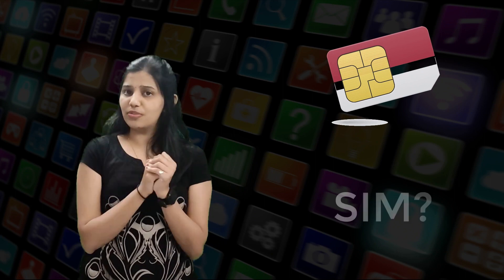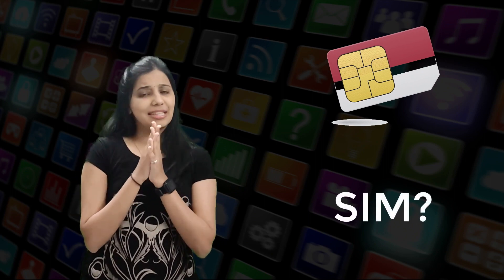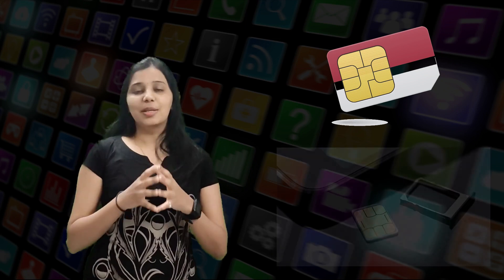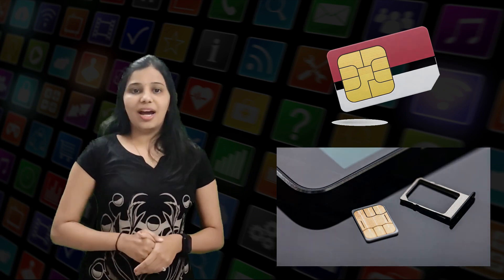Many of us know what a SIM card is, but does any of you know the full form of SIM? The full form is Subscriber Identity Module. The SIM card is a removable electronic chip used to identify the subscriber in the mobile telephonic network. It is basically an electronic chip with an embedded microcontroller with memory, and the SIM card has eight contacts embedded on it.